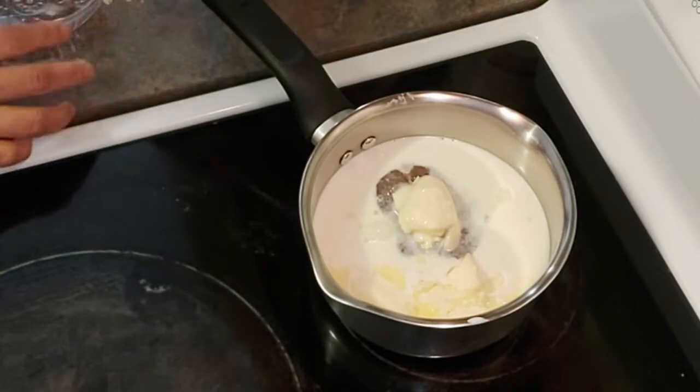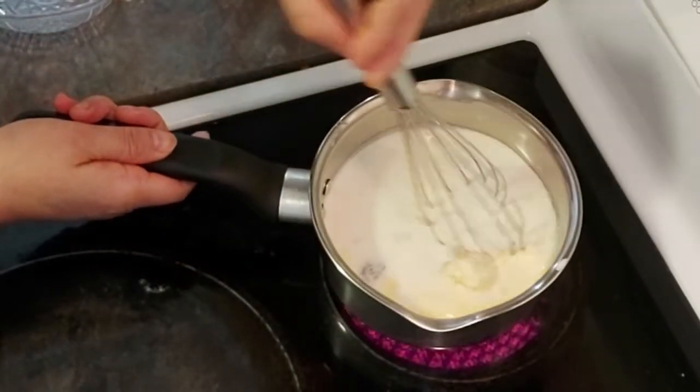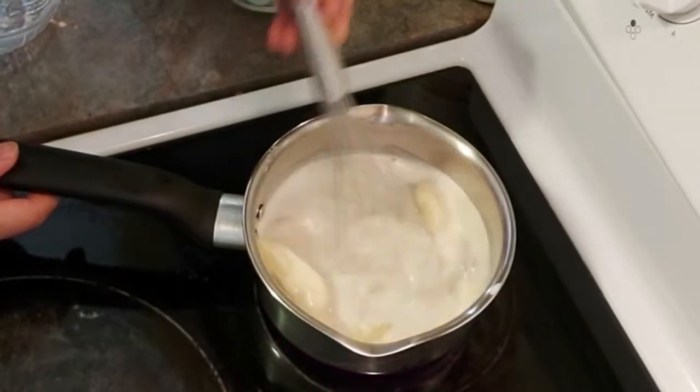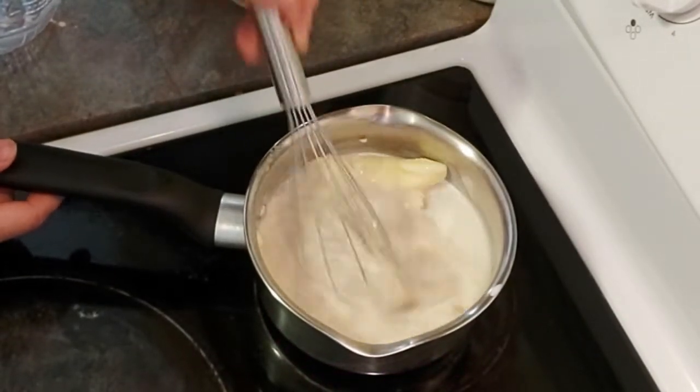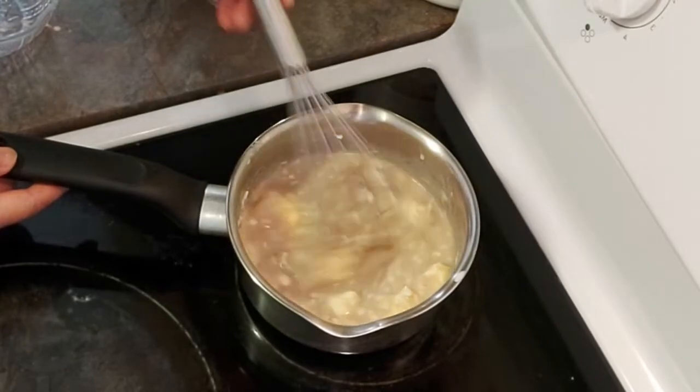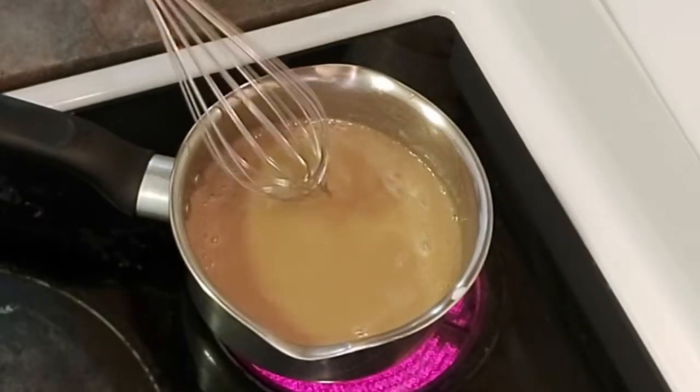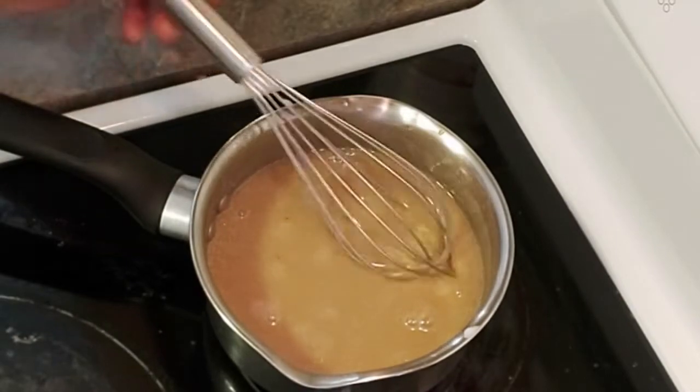We're gonna cook this on medium heat, stirring continuously to avoid scorching at the bottom of the pan. We must watch this very carefully, especially when it starts to boil, because this can overflow off the pan so easily.